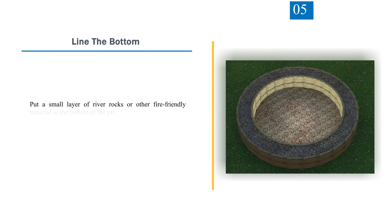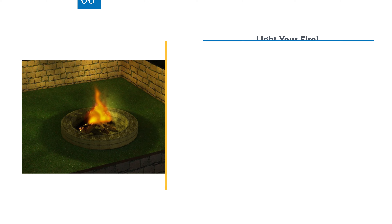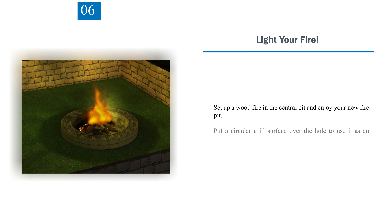Step 5 — Line the Bottom. Put a small layer of river rocks or other fire-friendly material in the bottom of the pit. Alternatively, you can find a grill bowl with the same diameter, or very slightly larger, as the central circle and place it there. Step 6 — Light Your Fire. Set up a wood fire in the central pit and enjoy your new fire pit. Put a circular grill surface over the hole to use it as an outdoor cooking pit.